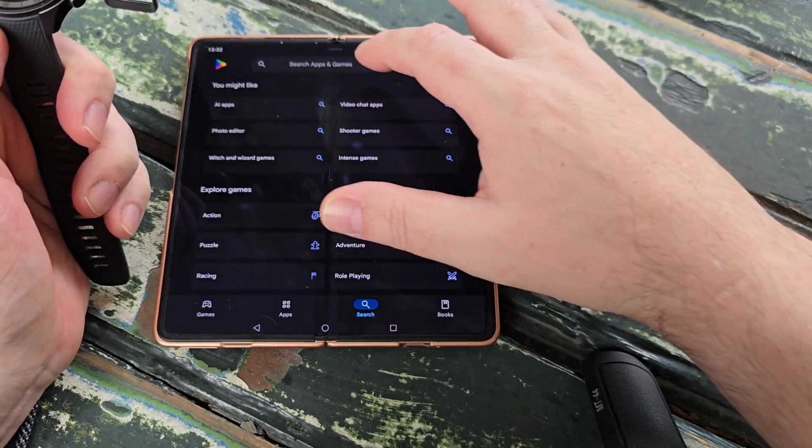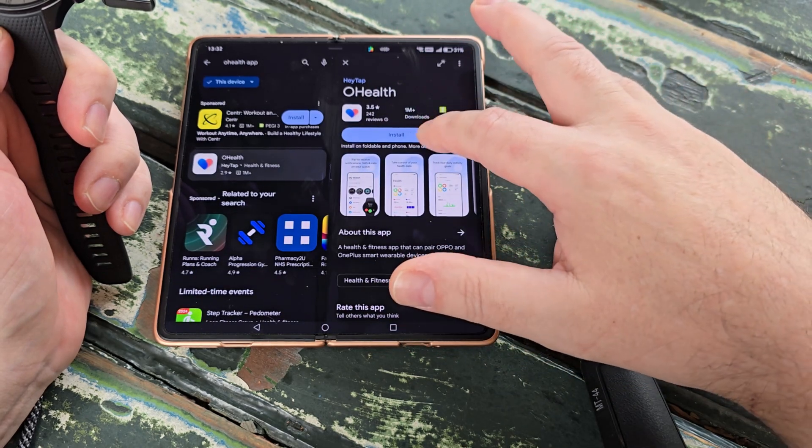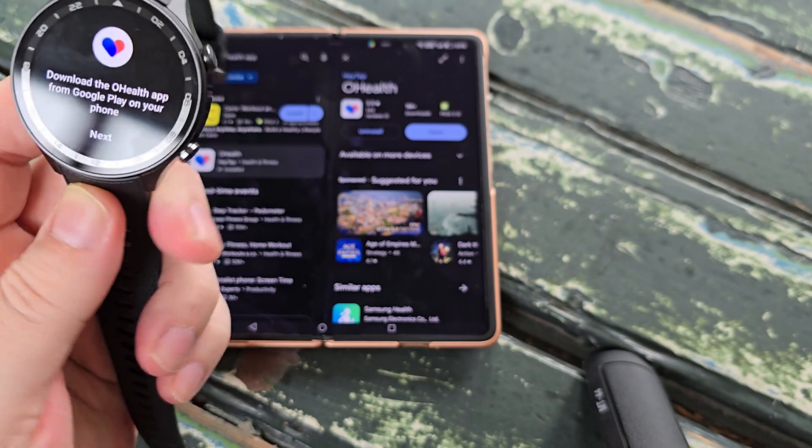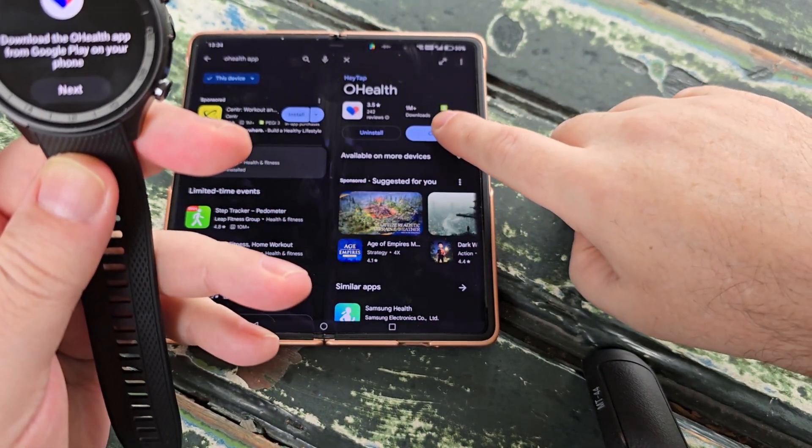We need to download OHealth — luckily I've already searched for it. We'll install it, and just like that the app is installed, so we're going to open the app.